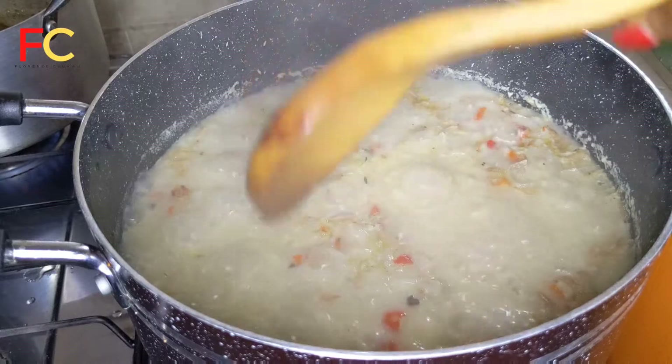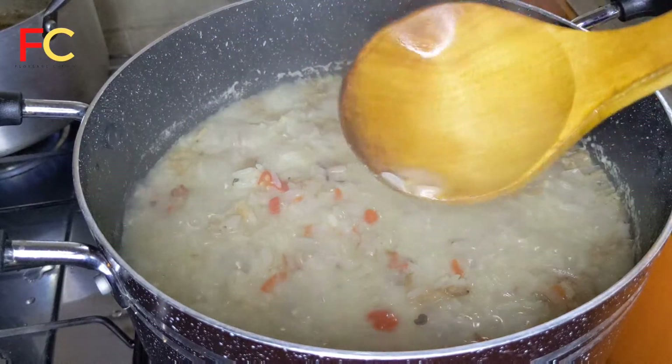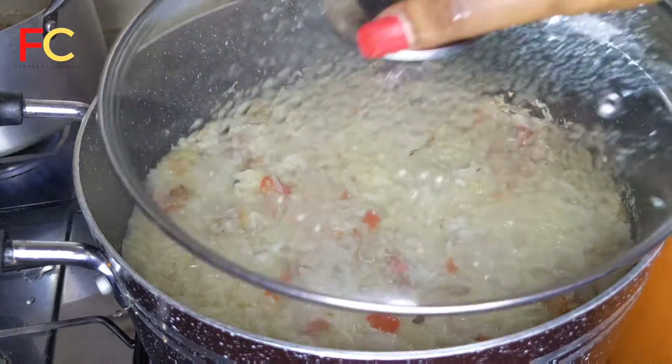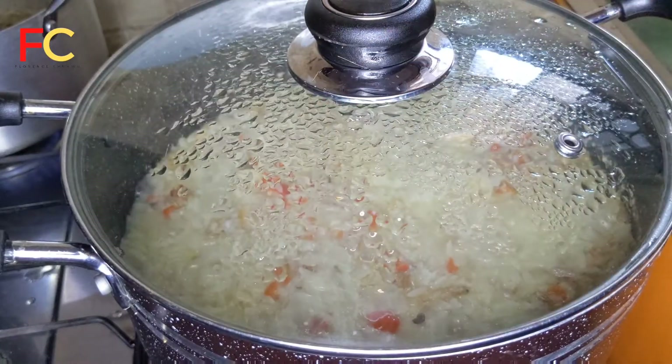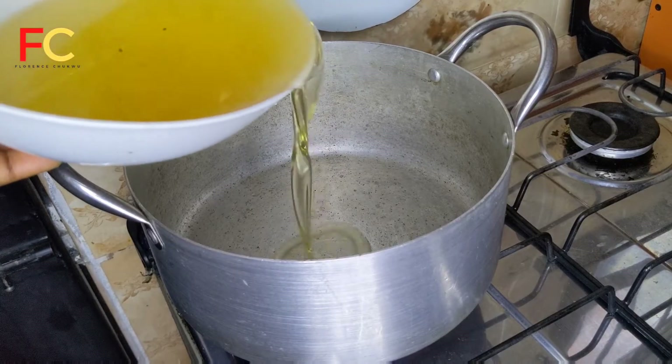After six to seven minutes, I came back to check on the rice to see if it needed any more spice. I tested for seasoning and realized I needed salt, so I added some salt and covered it again. Now let's start preparing the stew.